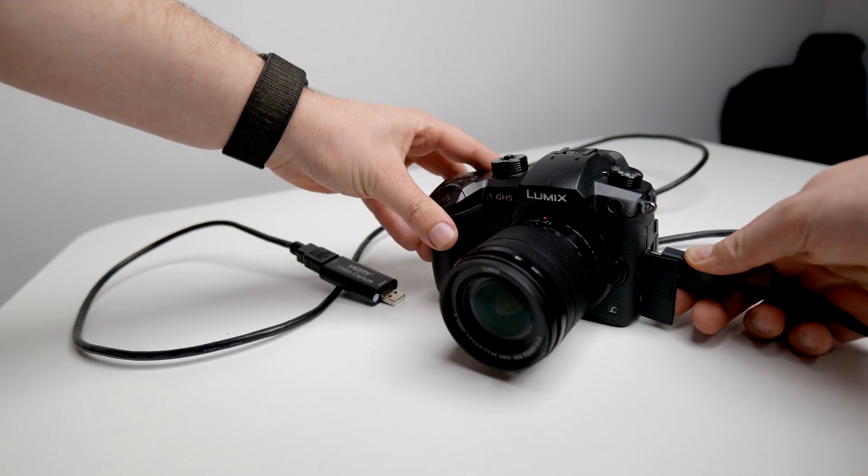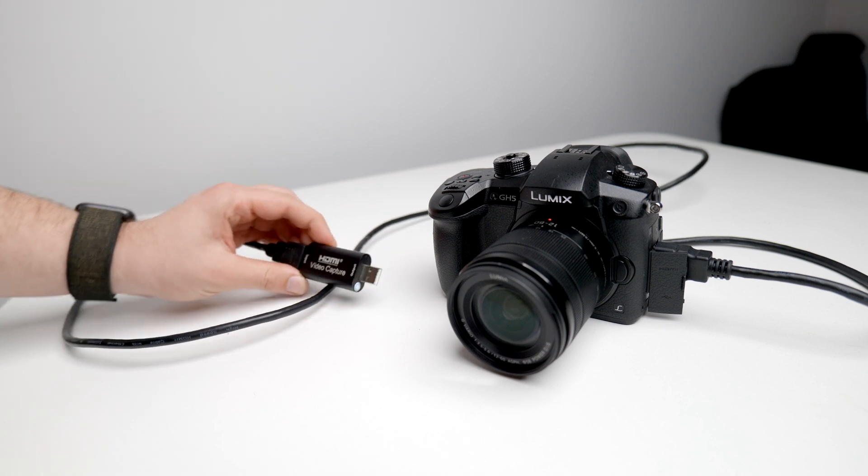The setup for this is really quite easy. Before you start, make sure you've got an Elgato Cam Link or similar so that you can use your mirrorless or DSLR camera as a webcam. Watch this video if you haven't taken this step yet.